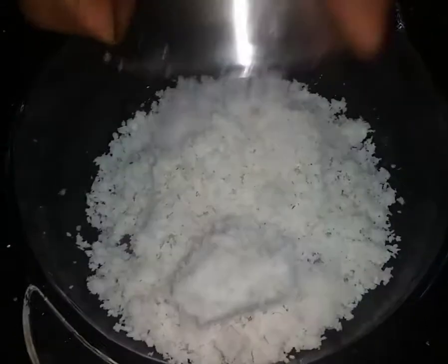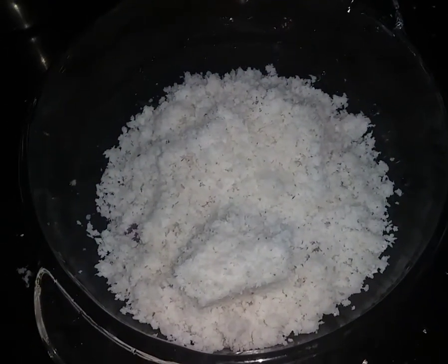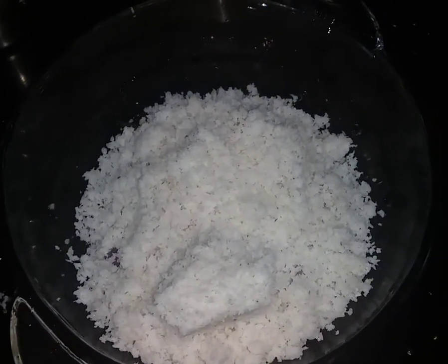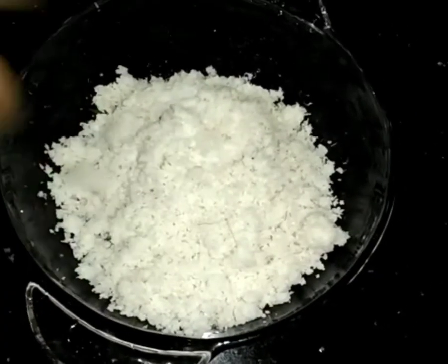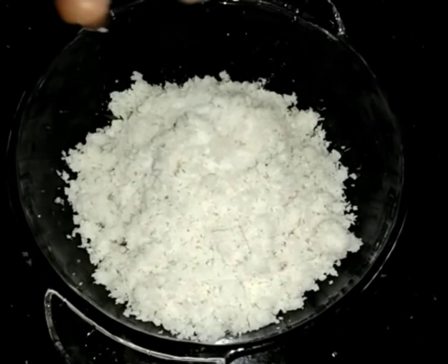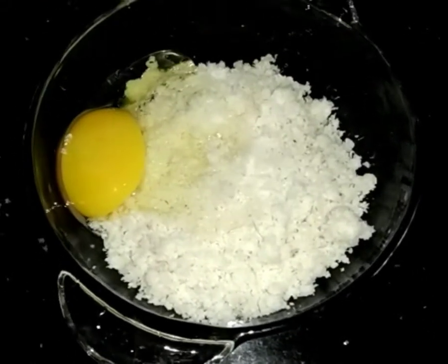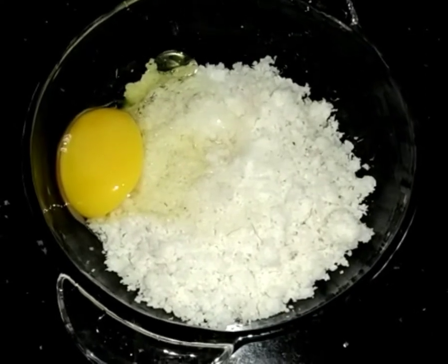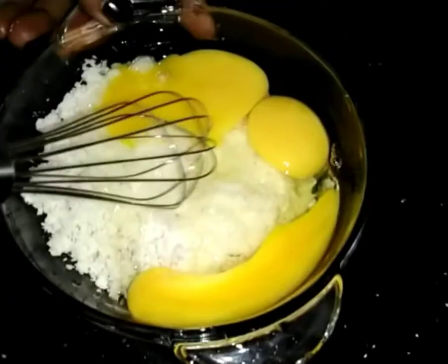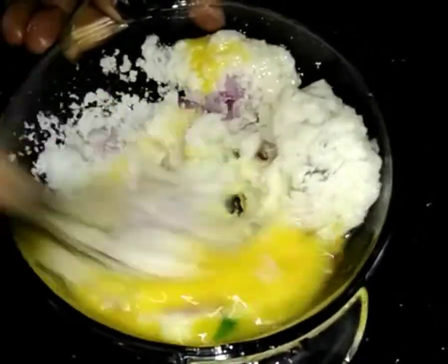It is not easy to grind. We will not need to do it. We will do it. We will put it on 3 cups. Mix it.